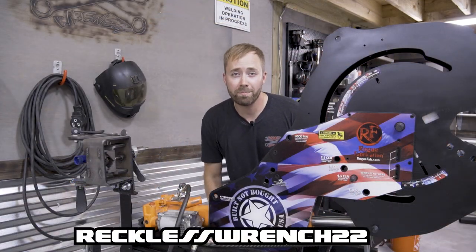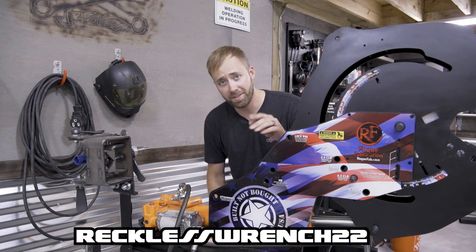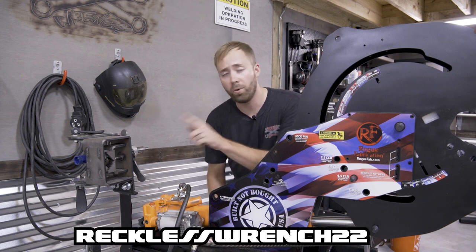The fifth reason why I recommend this Rogue Fab bender — if you use code RECKLESSWRENCH22 at checkout, you're going to get $25 off a bender or a notcher.